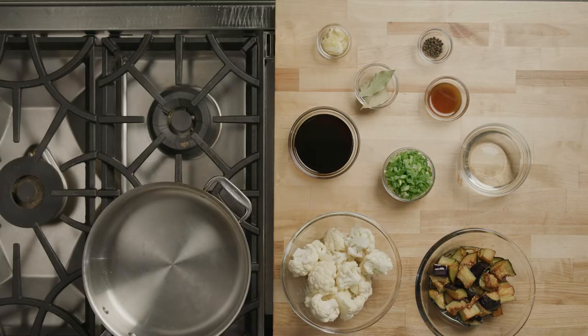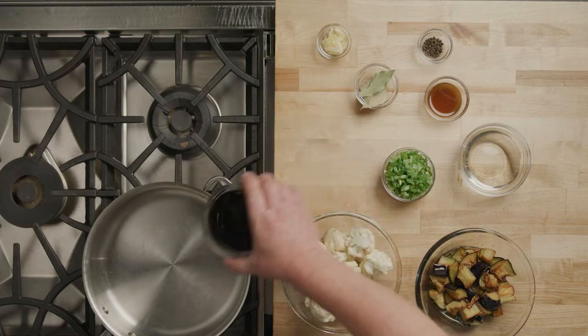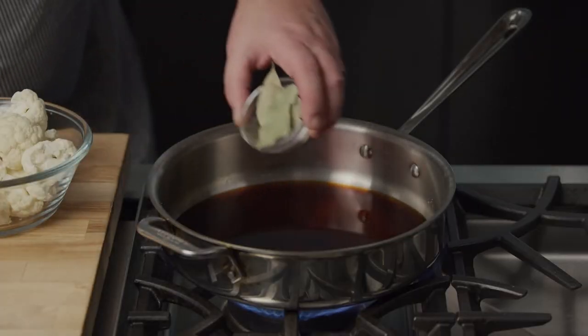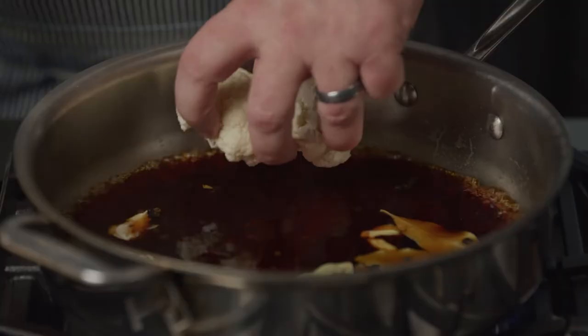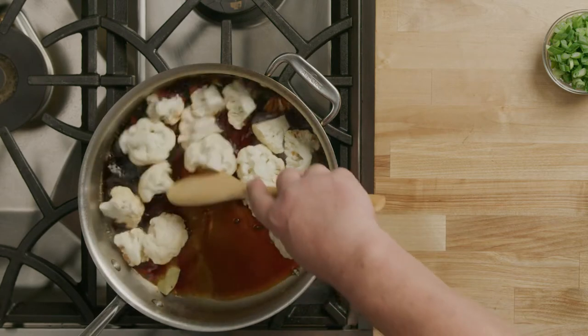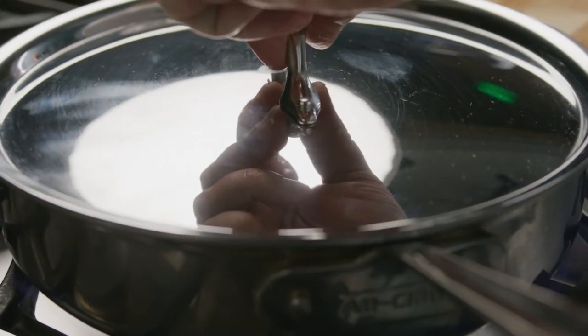In a pan, combine soy sauce and Knorr Professional Liquid Concentrated Vegetable Base, white vinegar, bay leaves, crushed garlic, and cauliflower cut into florets. Bring this to a simmer and reduce, stirring occasionally. Cover until the cauliflower is tender.